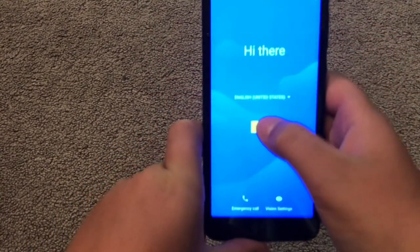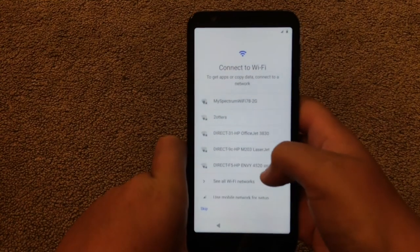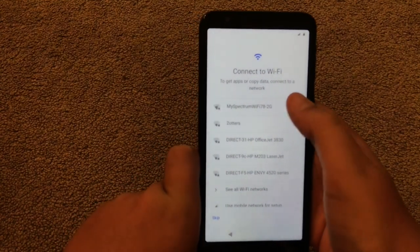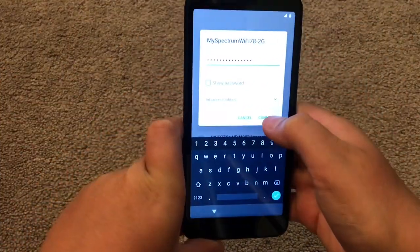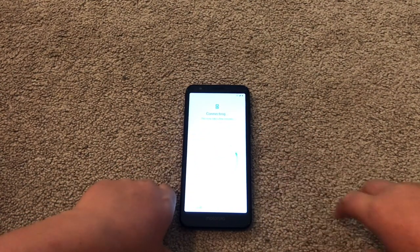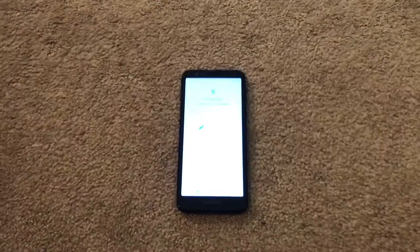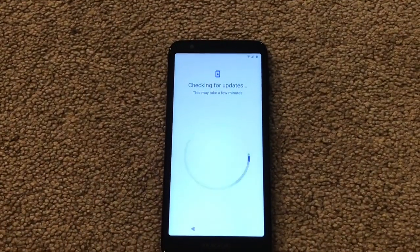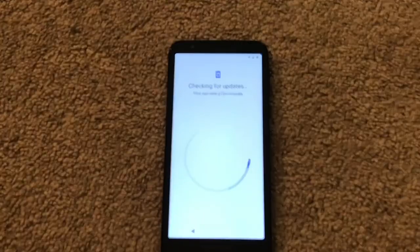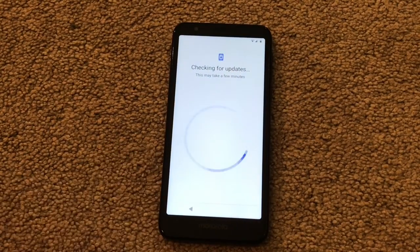Let's set it up. Start. Let me go ahead and put in my Wi-Fi password real quick. There we go — connect to Wi-Fi. Connecting. Checking for updates. So this is Android 9 Pie — I've never had an Android 9 device, so I'm pretty excited.